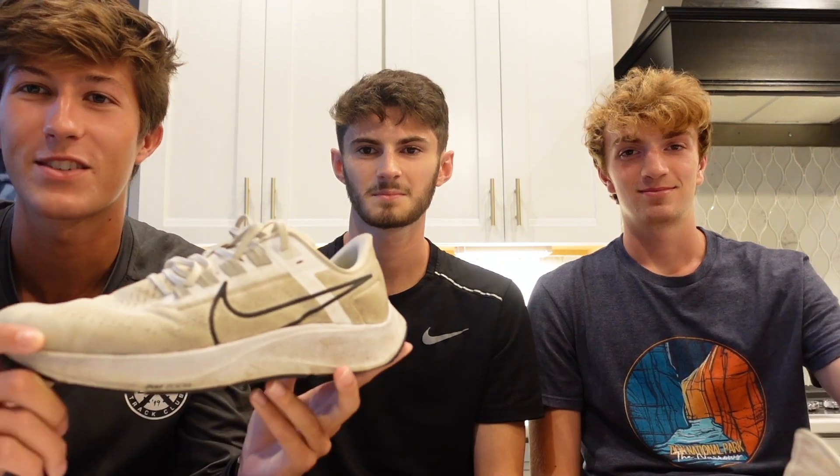Today we are showcasing the Pegasus 38s after roughly 250 miles. Some of us have a little less, some a little more, but we're going to give you our take through about 250 miles and let you guys know how we like it and how we don't.